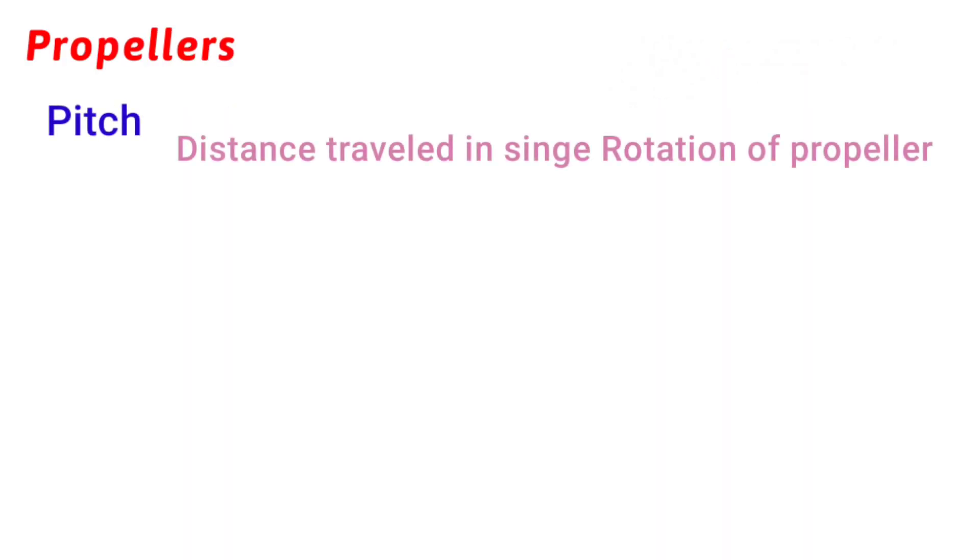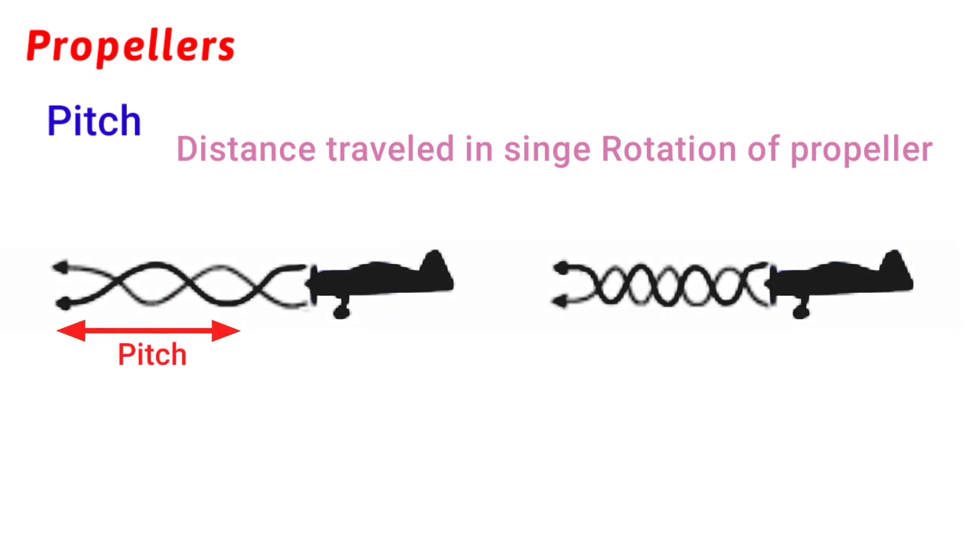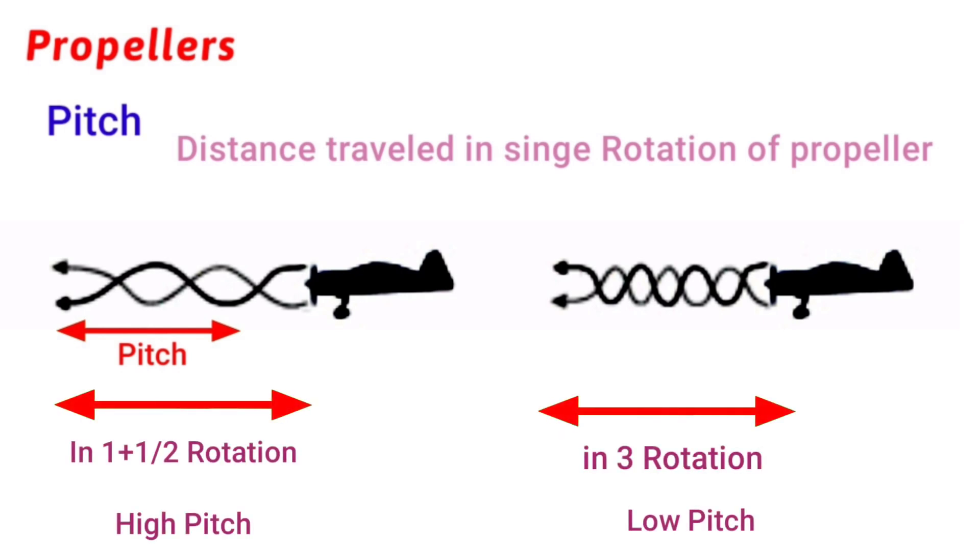The next topic is pitch. Pitch tells us about the distance covered in a single rotation of the propeller. For example, the first propeller covers a specific distance in one and a half rotations, while the second one covers the same distance in three rotations. This means the first one is a high-pitch propeller because it covers more distance in a single rotation.